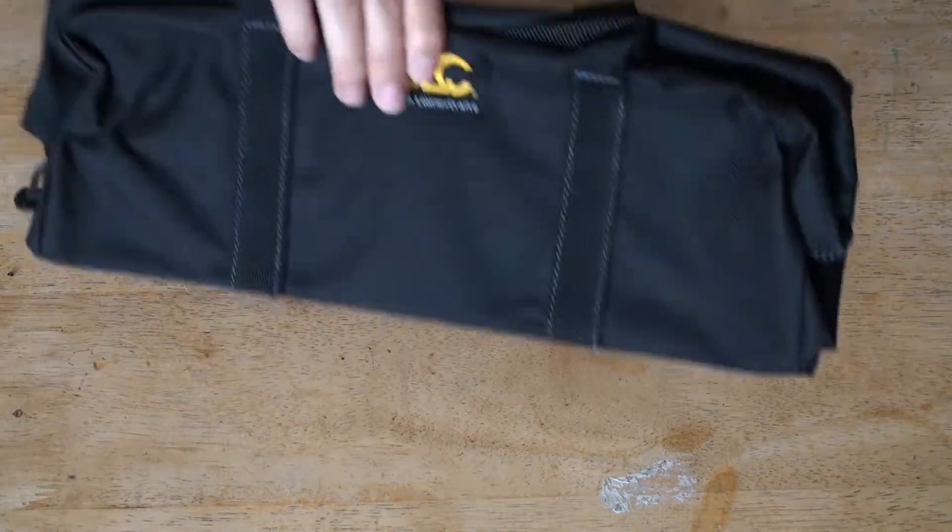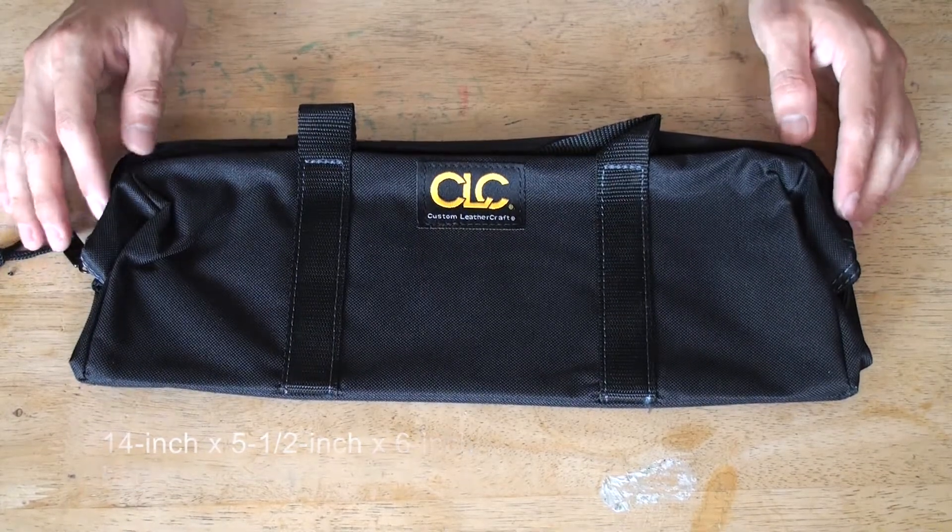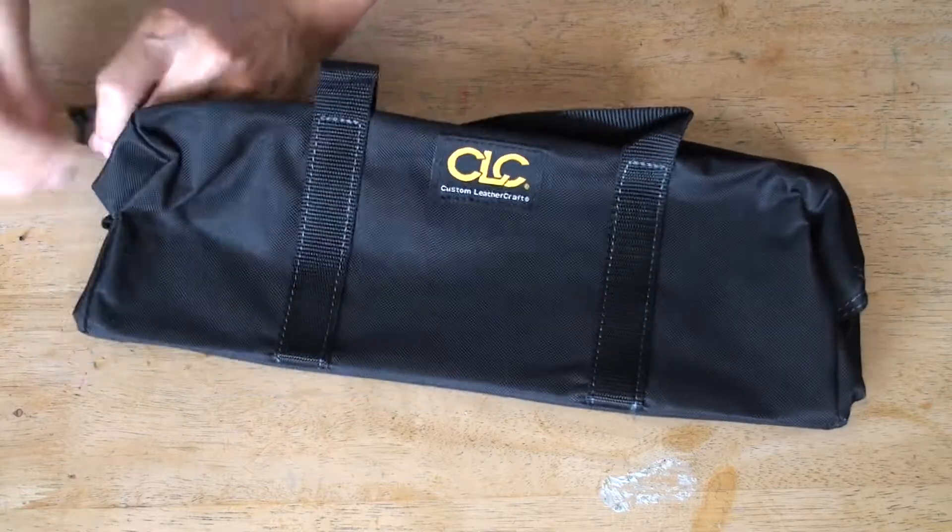Let's see about the black one. Here we have it. It's a bit more bigger than the previous one I showed. Let's open it up.